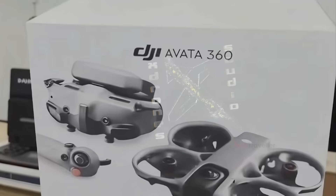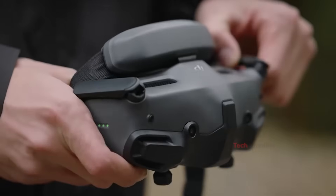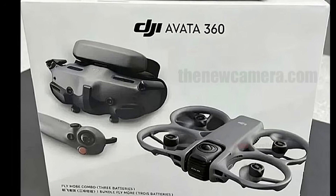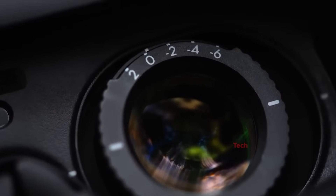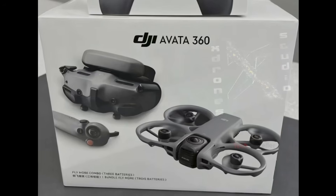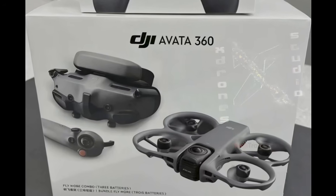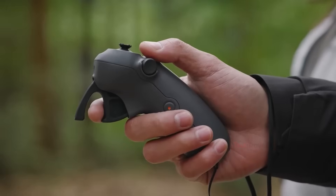This alone makes the Avada 360 a game-changer for creators. The updated Goggles 3 FPV headset supports O4 transmission with a range of up to 13 kilometers. It promises low-latency video and improved comfort with adjustable diopters. The RC Motion 3 controller — DJI's gesture-based controller — returns, offering fun, intuitive flying, especially when paired with goggles.